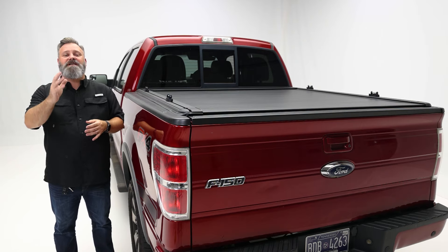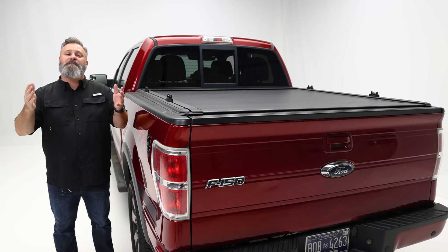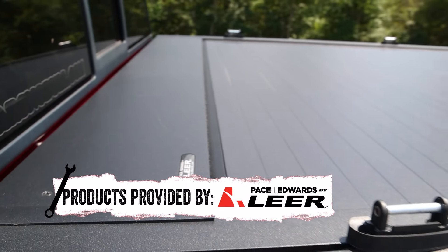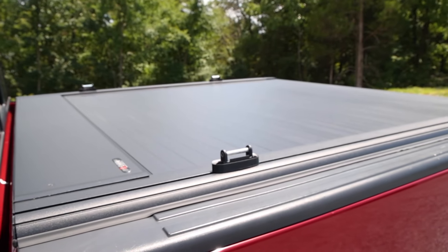Protecting the contents of your truck bed is important, and the Pace Edwards UltraGroove bed cover will do just that. This low profile retractable cover is a great option for your truck. Being low profile, it doesn't stick out over the truck bed sides, so you can keep that sleek look.